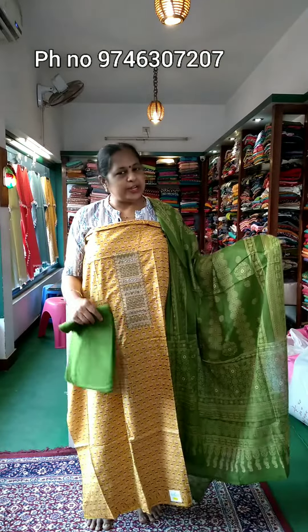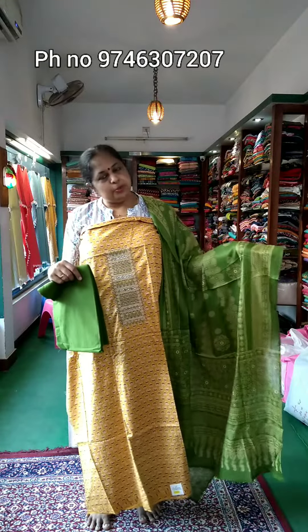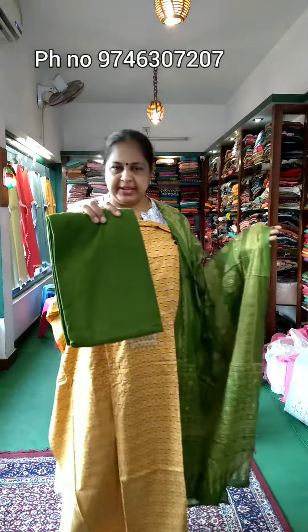The first one is the yellow and green combination. The top is printed and the bottom is plain green. It is a pure cotton.